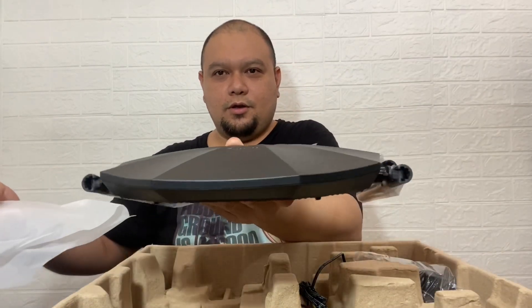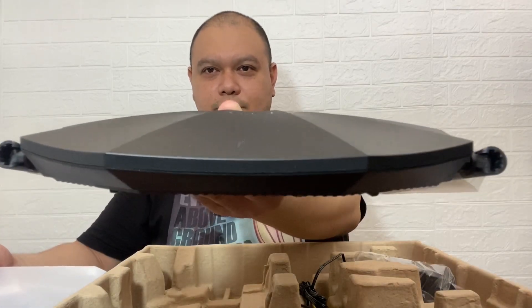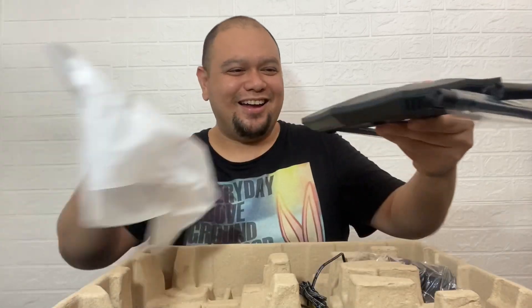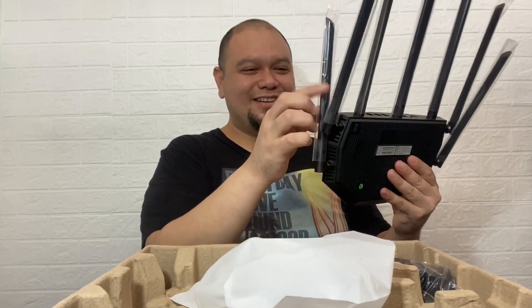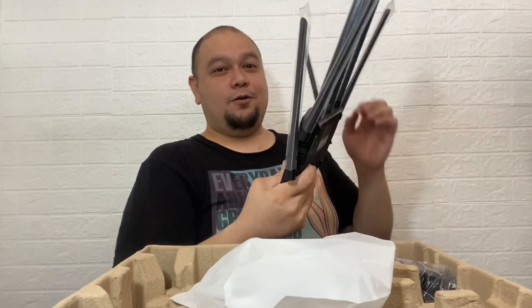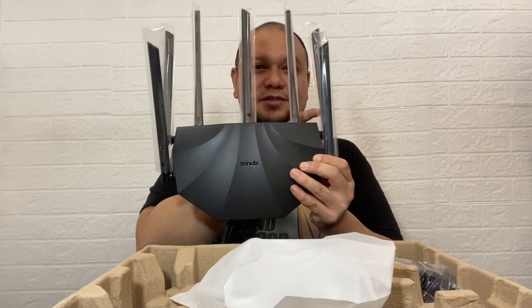It's like a UFO, it's going to invade your world. Looks good though — I'm really happy with how it looks. How many antennas do we have? One, two, three, four, five, six, seven.